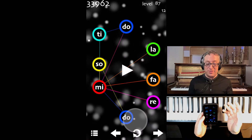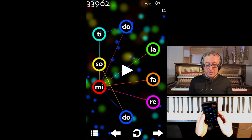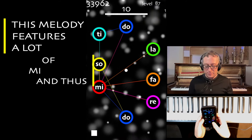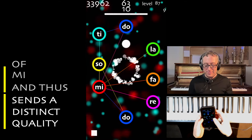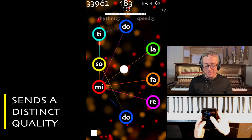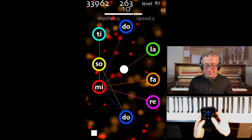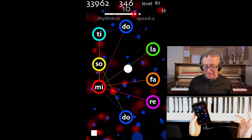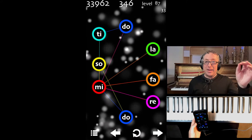Check this one out — Level 87. Here's a challenge level. Notice that everything is kind of coming and going from MI. That's going to have a certain quality that's worth checking out. So we get a real quality of MI as it moves back and forward to different notes in the scale.